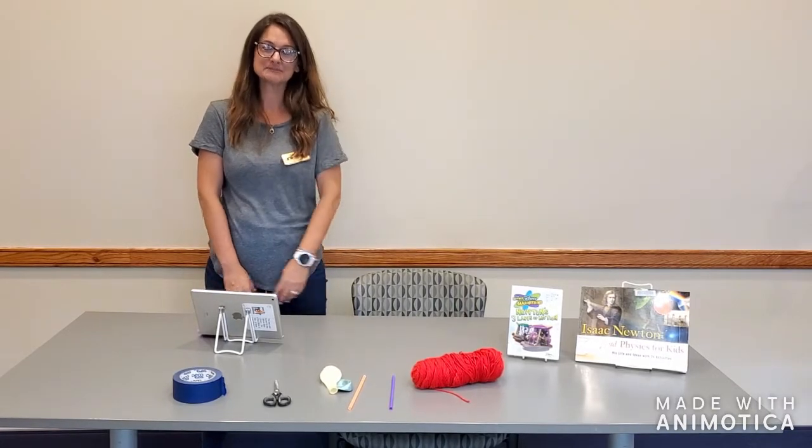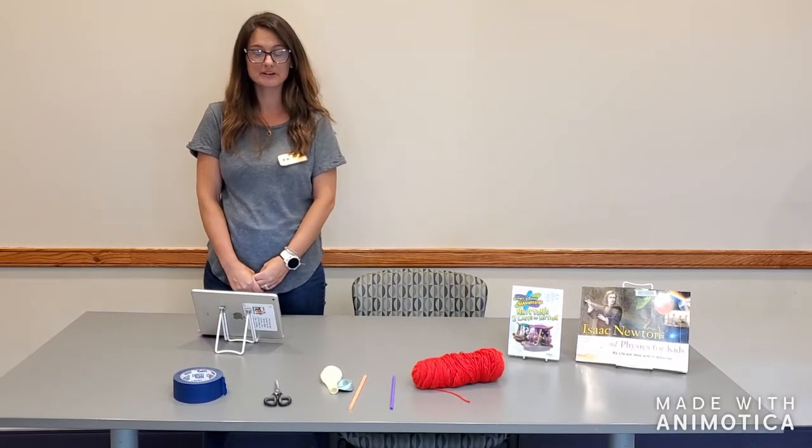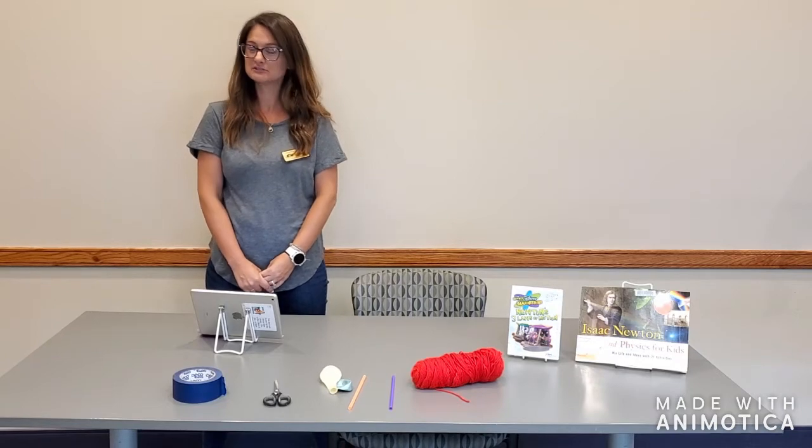Hello everyone, it's Miss Chrissy from Glen Carbon Library. Welcome to our STEMonstration video.